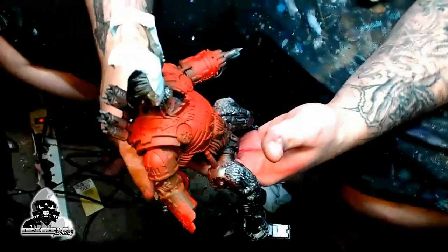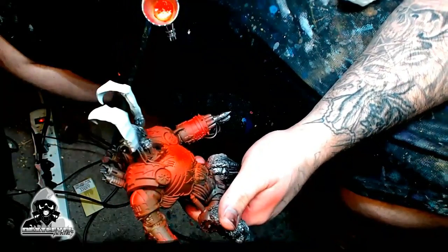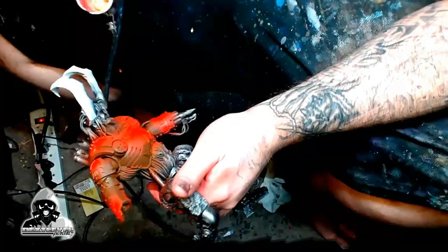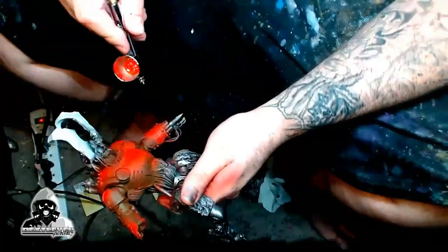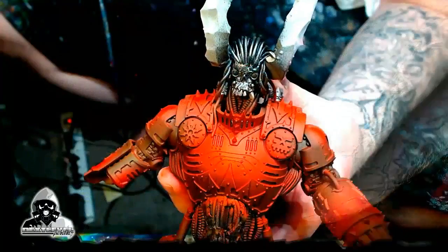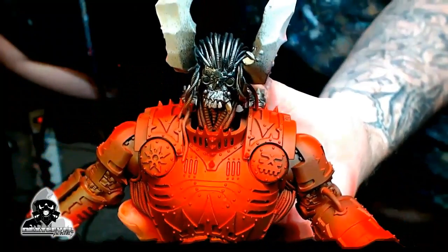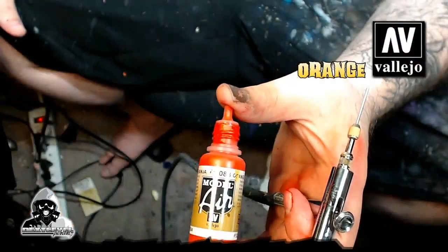Here we're going to jump into the Scarlet Red, which is really a blood red. It has a little orange mixed into it already — it just comes that way. There are a lot of ways to do red, but this is the simplest way and sometimes it gives you the absolute best results. We're just going to continue the Zenithal highlight, coming from the top down, maybe working at a 45-degree angle. I don't really overthink it; I just try to make it look good and clean. This will really help pop out the Scorn Red — it looks bright but has really nice transitions.